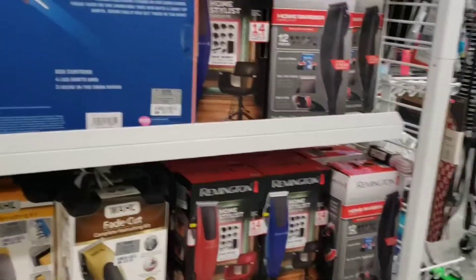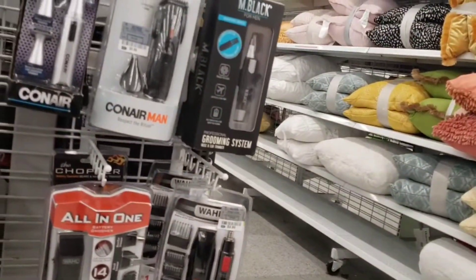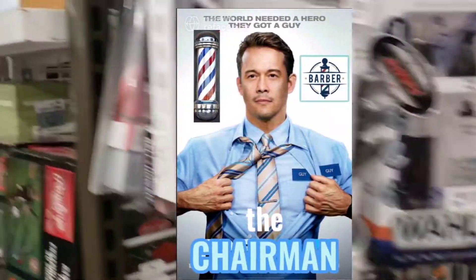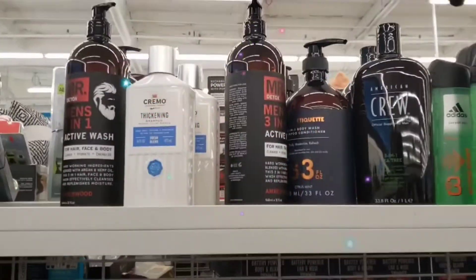Kinahanap ko kasi yung ginagamit kong foil shaver. Normally, dito ako nabibili — sa Walmart, mga nasa $25 yun plus tax. Dito kasi $19 lang yun sa binibilihan ko dito. Mas mura. Wala eh, mahahanap na lang ako sa online. Kaya lang sa online, mga nasa $25 yun — halos pareho rin sa regular store. Dito talaga ako nabibili sa Ross, kasi wala pang $20 yun. Pero, very powerful yung motor doon, talagang pang matagalan yun.